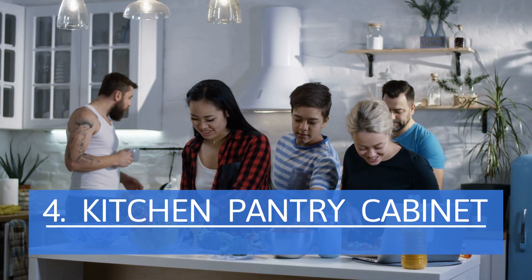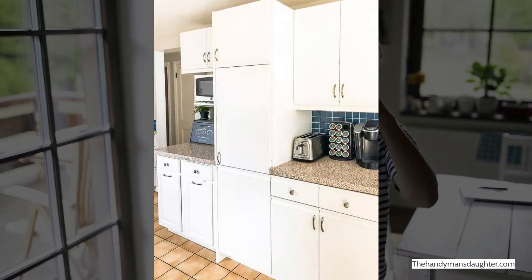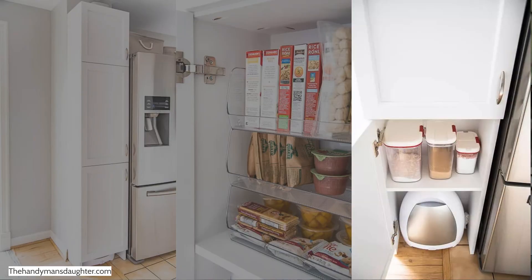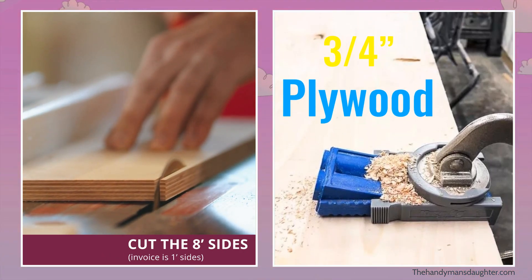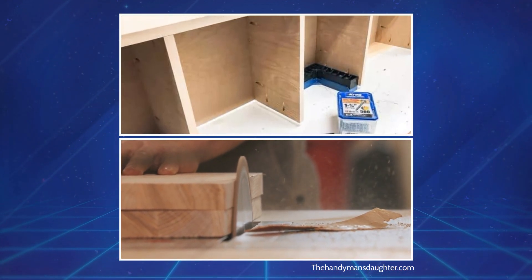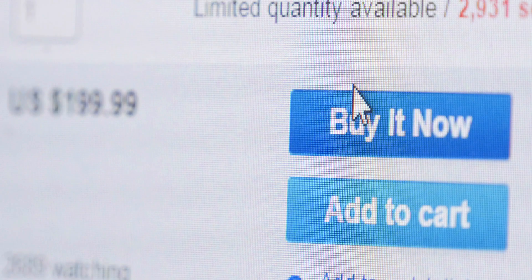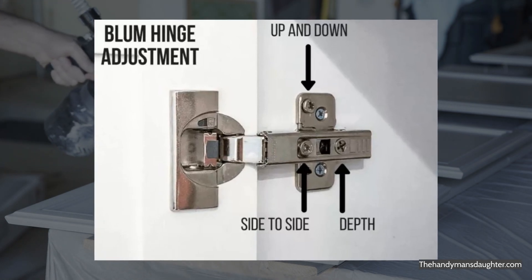Kitchen Pantry Cabinet. Any substantial and unused space beside a refrigerator can be a perfect spot for a kitchen pantry cabinet. This cabinet uses a simple pocket screw and glue assembly, so a jig would come in handy. Cut the 8-foot sides and back from ¾-inch plywood and attach them all. Cut the top and 5 shelves from the same ¾-inch plywood. You can use an open space below the bottom shelf for your vacuum. Buying custom cabinet doors from Cabinet Door Mart will save you the hassle of building them yourself. Paint and install the doors with concealed hinges, and be sure to match the door handles with your existing ones.